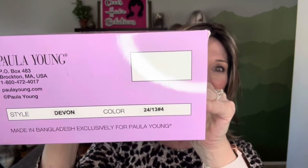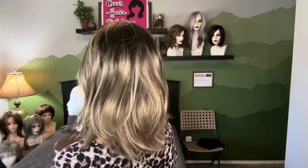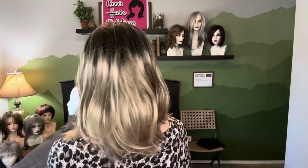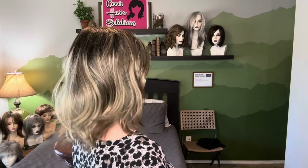Let me go ahead and do a spin for you, just right out of the box. Here are her color numbers if you want to take a look. Look at this perfect length — just right at shoulder length. Very casual, soft body. She's very nice and feels very comfortable on. Very casual and easygoing.